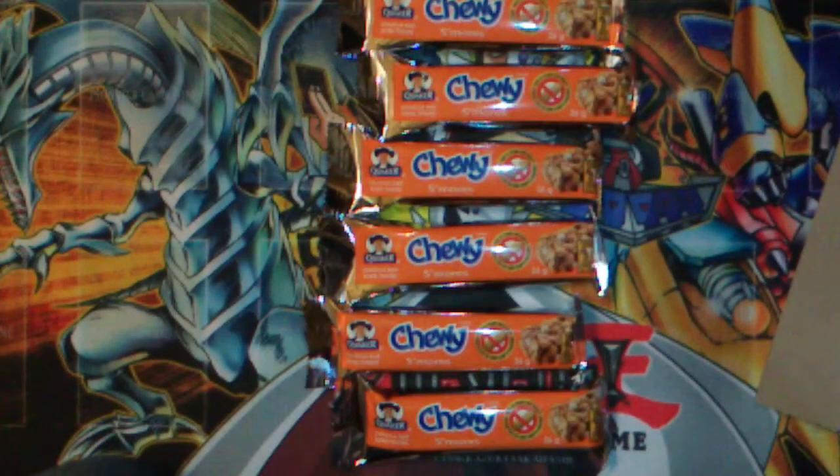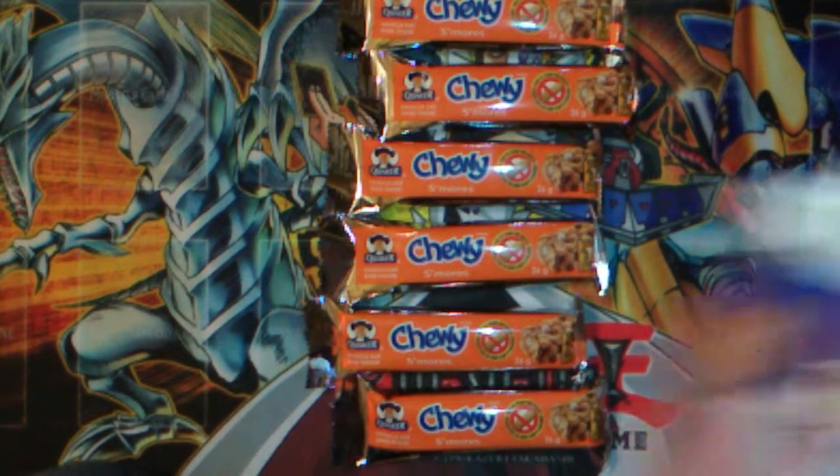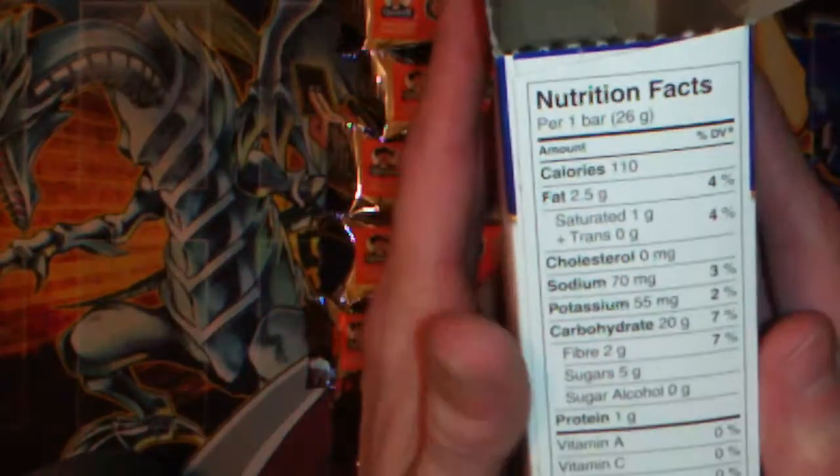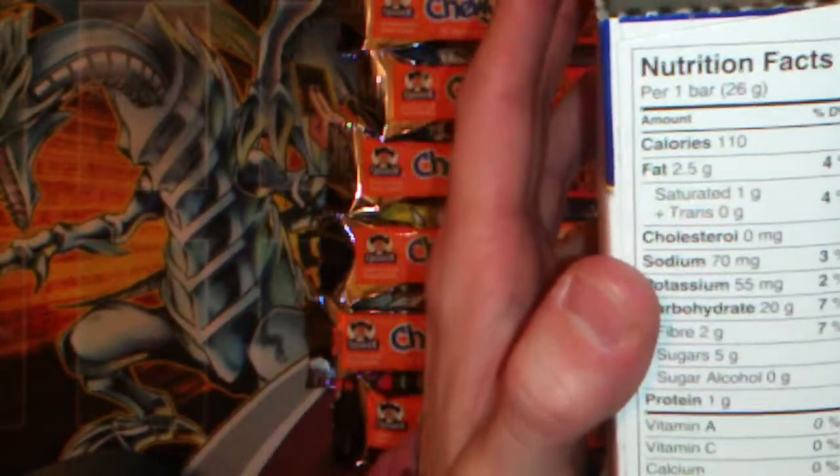So that does it for this video. I'm gonna go eat one or six of these. Any last words? Let me see if I have anything I can read. I'll just consult the box for the last words. Calories 110. So let's go.